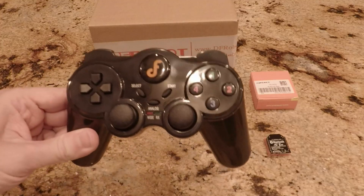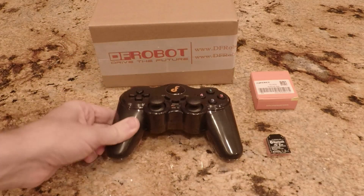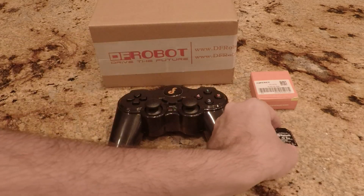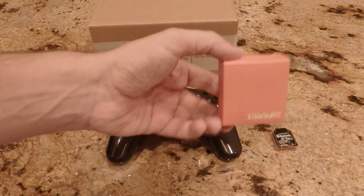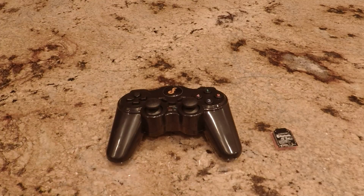There are only two parts. The first is the DF Robots Wireless Gamepad 2.0 for Arduino, and the second is also from DF Robots, their Bluetooth wireless module. I hate unboxing videos — any time spent on packaging is a waste of time and money.